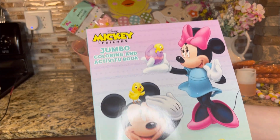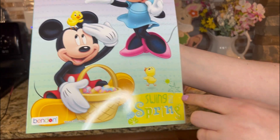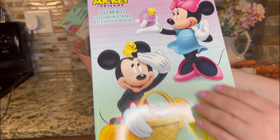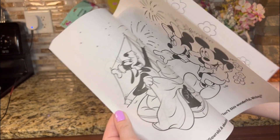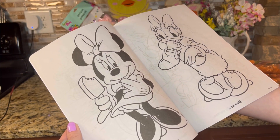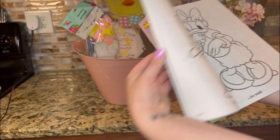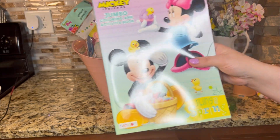Of course, I had to get this adorable Mickey Jumbo Coloring and Activity Book — Swing into Spring. This is adorable. Mickey and Friends. I just love this, so cute. Look at Minnie. Perfect for Easter baskets, and you can't go wrong with Mickey.